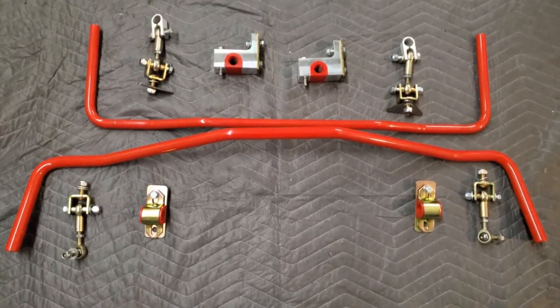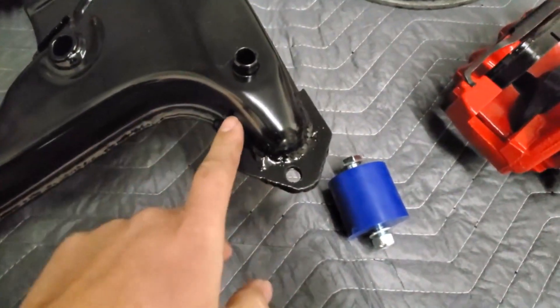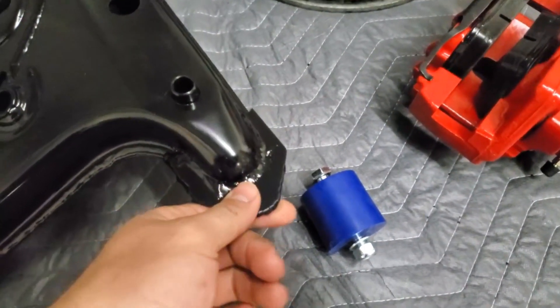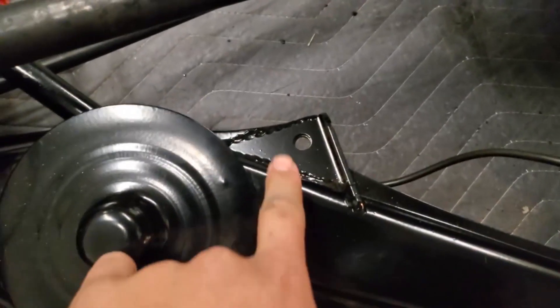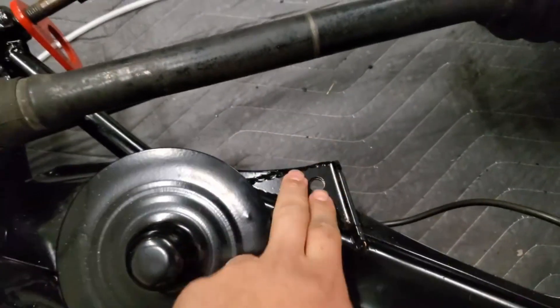One thing to start is you want to make sure you upgrade, especially on your E30, your front sway bar mounts. If you check right here on the subframe, it has been reinforced — it's a plate from Gragistic that you can have welded onto your subframe that reinforces the sway bar mount. You also want to do it in the rear, and you want to make sure you do it on both spots so that it doesn't snap under load.